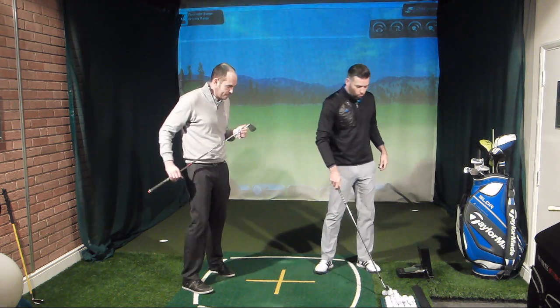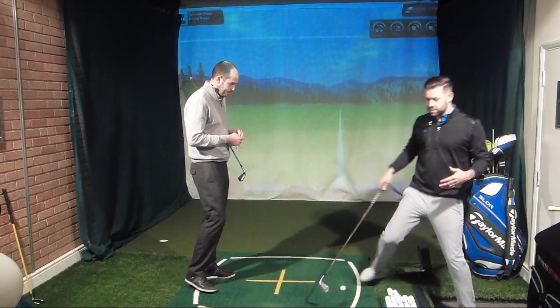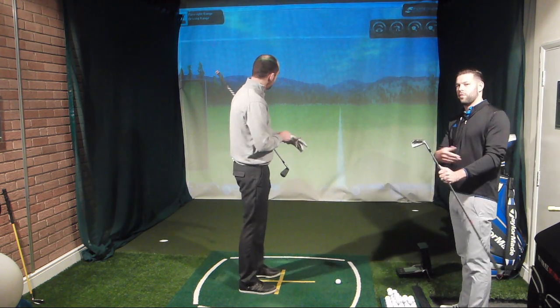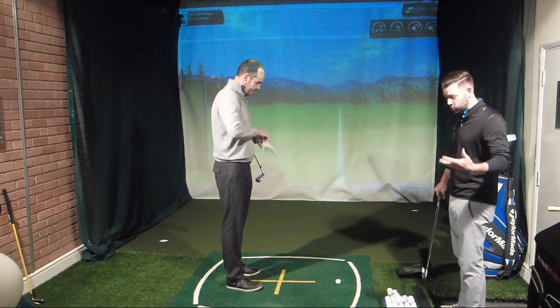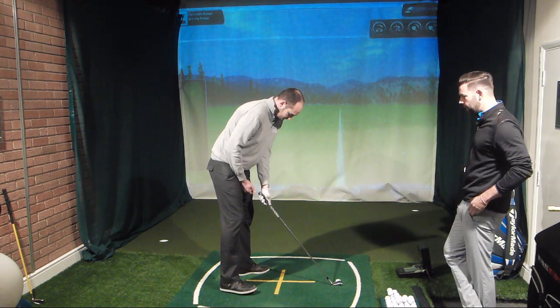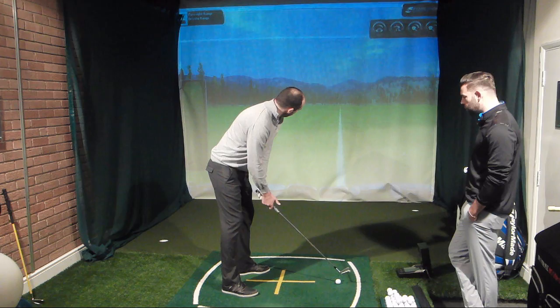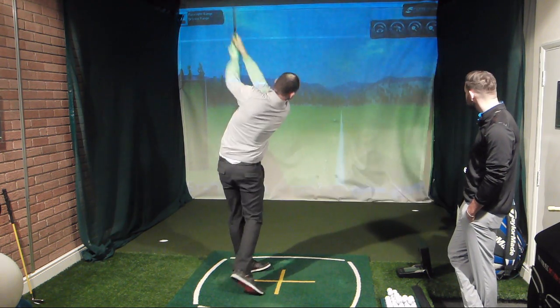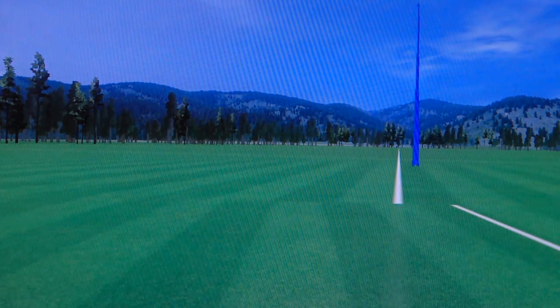We're going to get John to hit a normal shot first — just a standard seven iron — so we can see what kind of numbers John generates, and then we can go through a couple of things we need to do maybe in setup and swing in order to lower that. So John's going to hit his pretty stock seven iron here, and we'll get the launch angle and numbers on that.